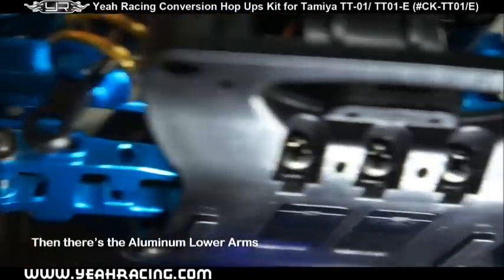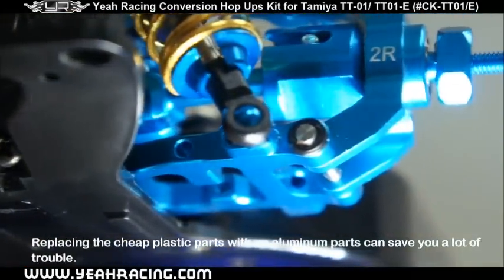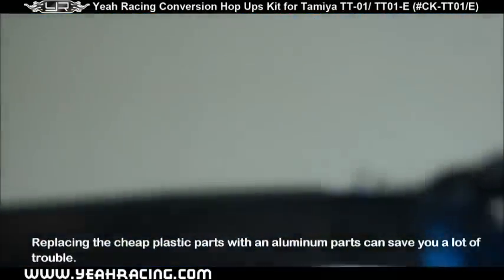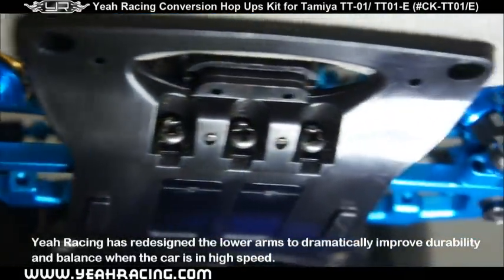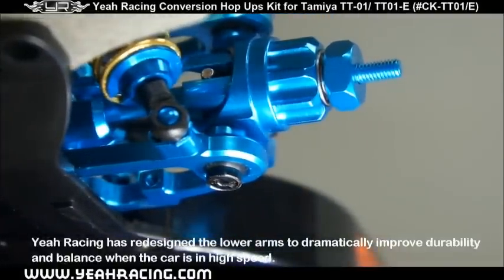Then there's the aluminum lower arms. Replacing cheap plastic parts with aluminum parts can save you a lot of trouble. Yao Racing has redesigned the lower arms to dramatically improve durability and balance when the car is at high speed.